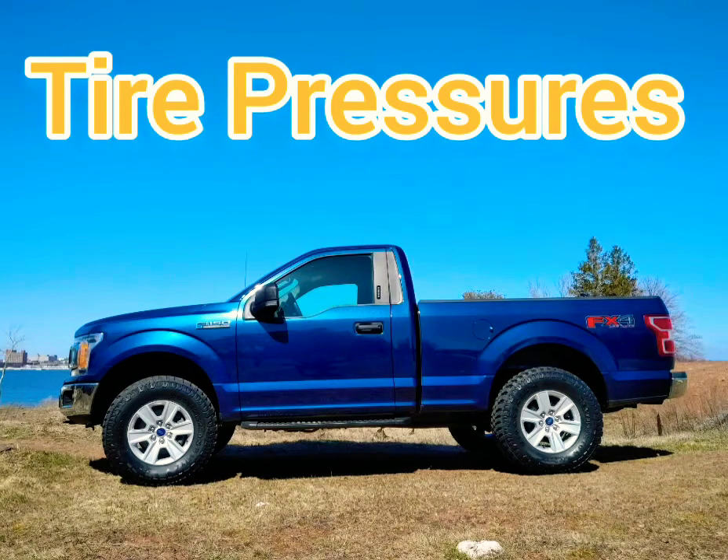Today I want to have a talk about tire pressures. Talking on these forums and reading people's comments, I think there's a lot of people that have a profound misunderstanding of tire pressures.